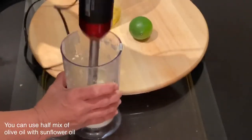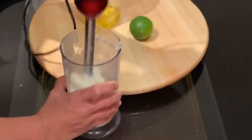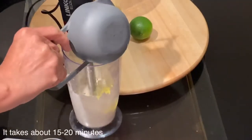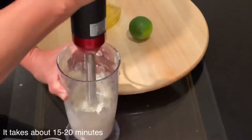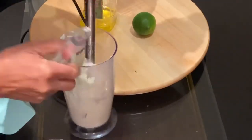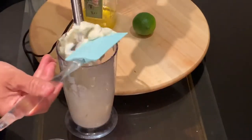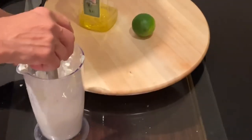Personally, we love this vegan garlic mayonnaise very thick as we eat it with barbecue. However, if you want it lighter, you can keep adding oil — just oil, no more lime or lemon juice. The result is quite thick, the same texture as Greek yogurt.